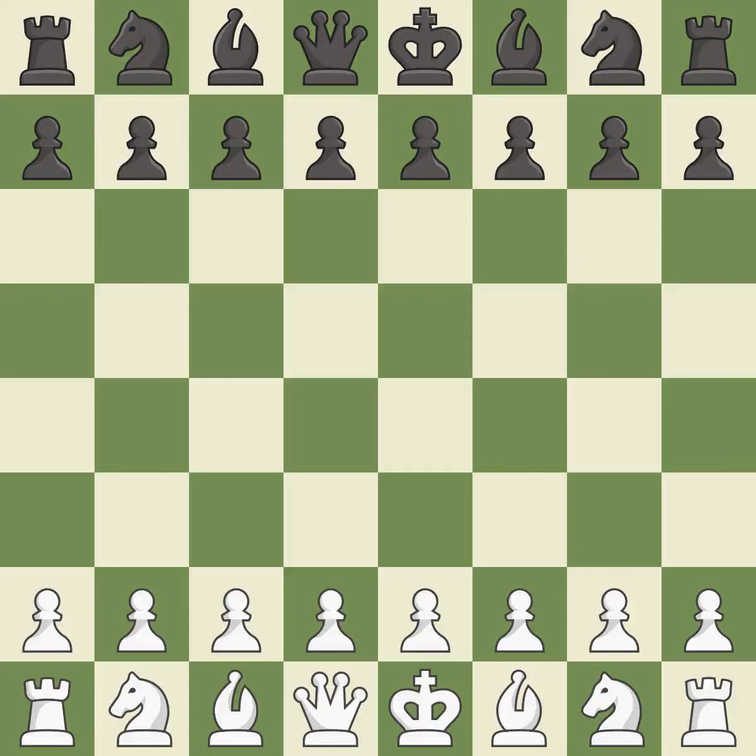Bogo Indian Defense, Vitolin's Variation. Balanced — neither player ever had an advantage. That game was pretty competitive. Both players had an amazing opening. That was an incredible middle game by both players.